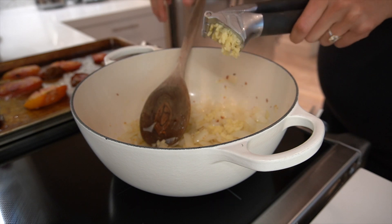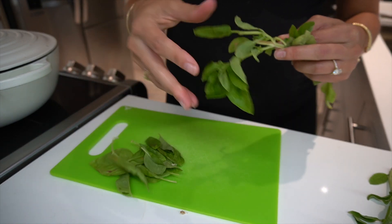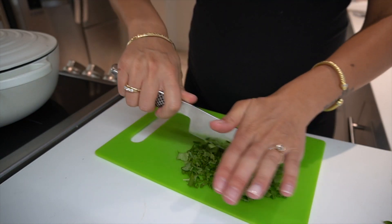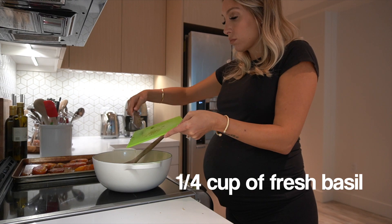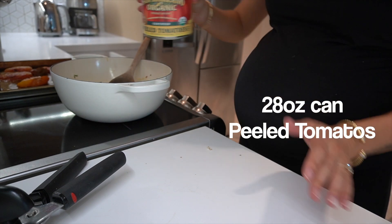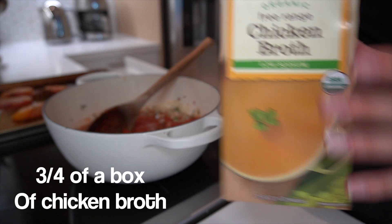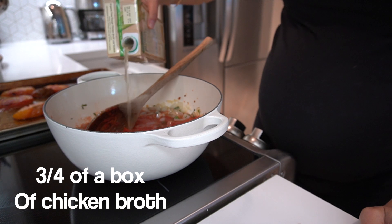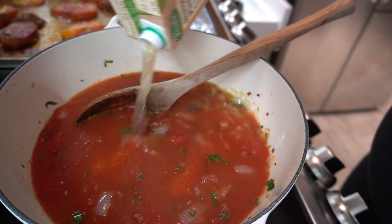While that garlic is cooking, we can chop up some basil. This basil came straight from my dad's garden so it is so fresh and so good. We're gonna chop up anywhere between a quarter cup to a half a cup of fresh basil. Toss that in, and now we're going to add one big 28 ounce can of San Marzano tomatoes. Finally, you're gonna add chicken broth — I always use organic free-range chicken broth that's low sodium. You can add the entire box if you want it liquidy, or I did about three quarters of the box.